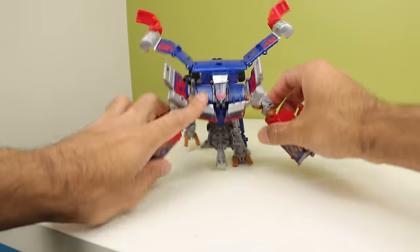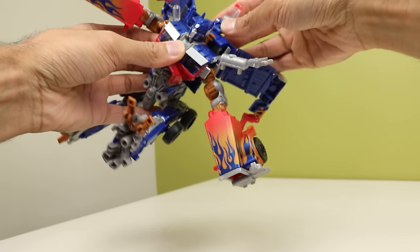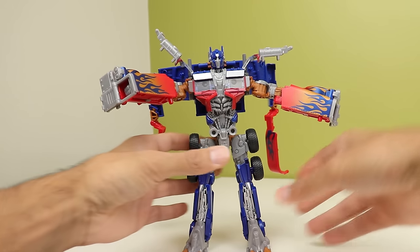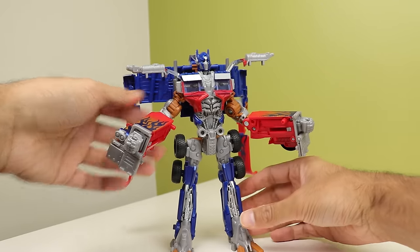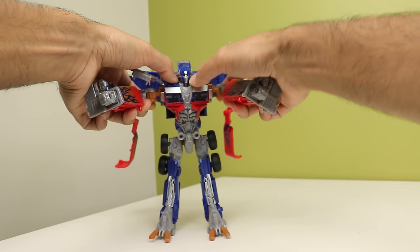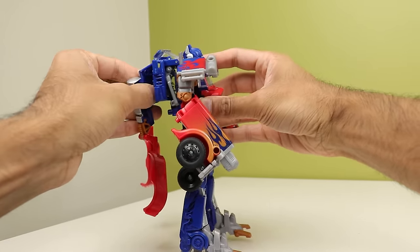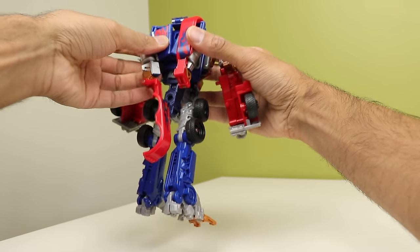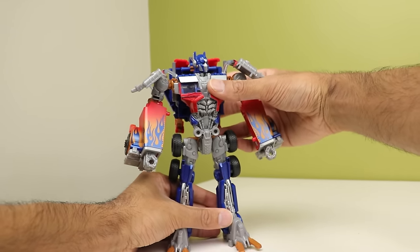The head comes out — it just becomes a huge mess and looks ridiculous while you're trying to get this thing transformed properly. Then you slide the fists forward. You click those up — that's literally all you do with the arms; they don't do anything different. I do really like how this works. This is probably one of the cleanest backpacks for a movie Prime of the time, because it just collapses so nicely to form this thing.